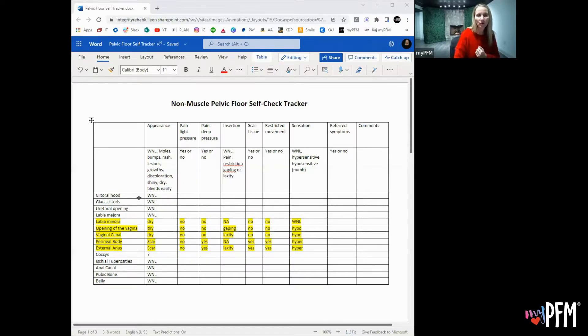All of these look normal — WNL means within normal limits. Then we have the labia minora: dry, no pain there. You don't insert anything. There's no scar tissue or restricted movement, and the sensation to touch feels normal.